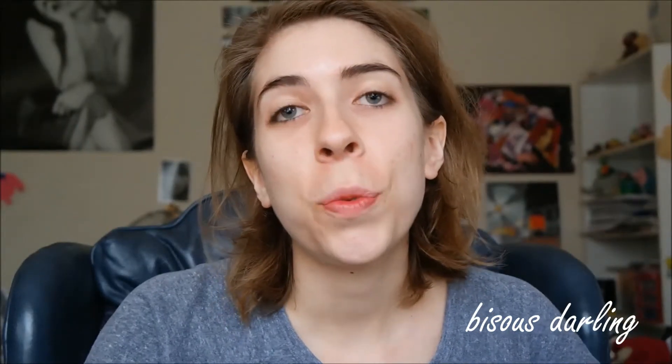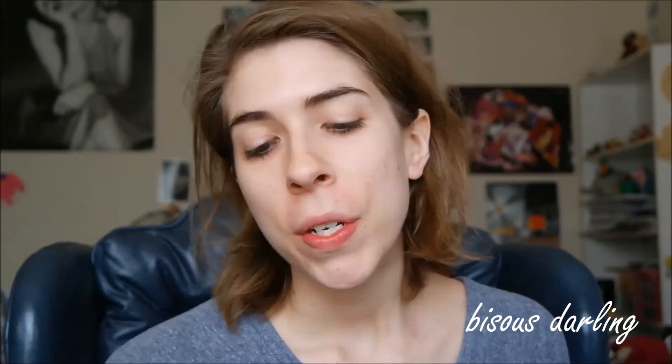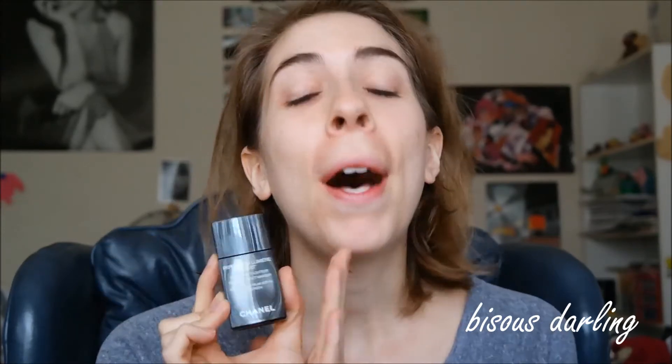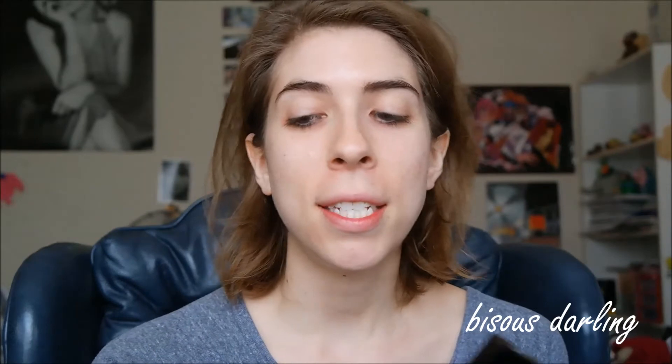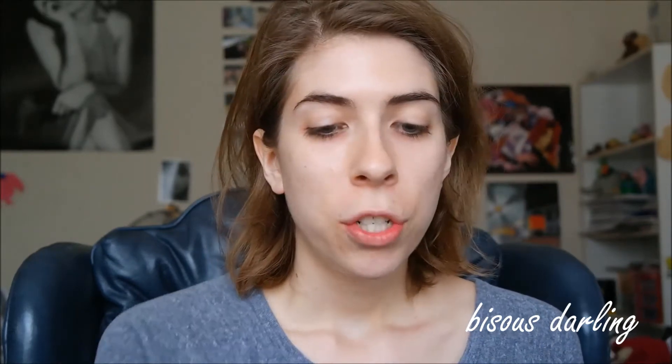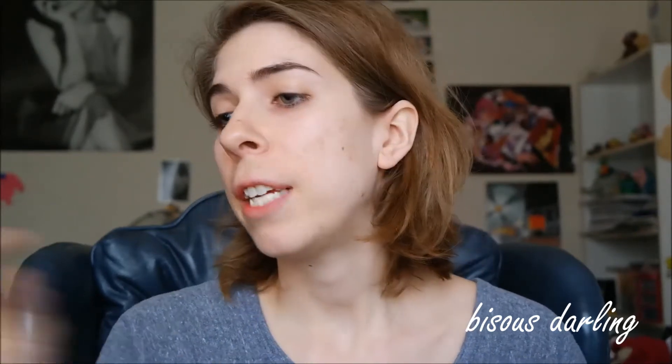Alright, first things first, we're going to go in with foundation. I am going to be going in with the Chanel Perfection Lumiere Velvet. This bottle is brand new to me. I was working off of a sample I got at Nordstrom. It came in like a little thing like this, and then I decided to buy it because I just love Chanel foundation.